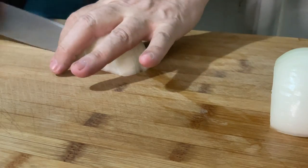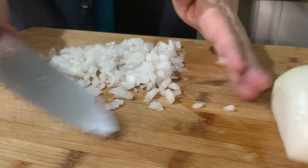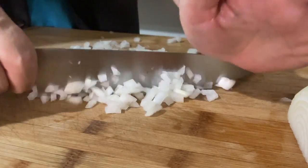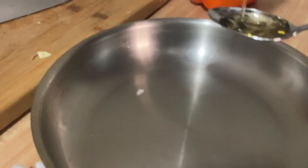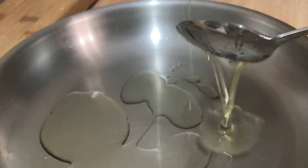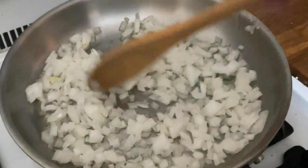Now we're going to dice the onions — make them into little pieces. These are the little things that make the difference in the recipe. By using sweet onions instead of regular onions, it will make your food taste better. All together we're going to put about three tablespoons of olive oil. Put the onions in and sauté them — we don't want the onions to taste like raw onion.